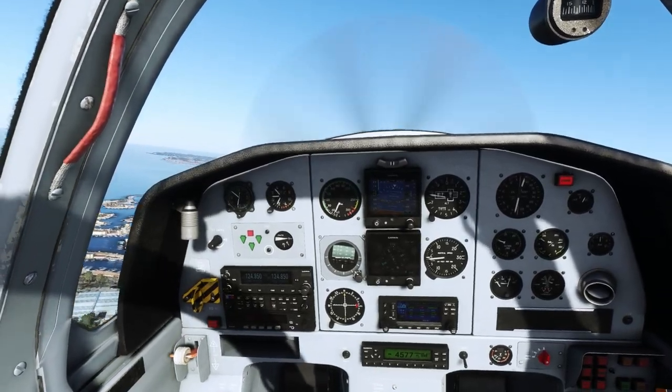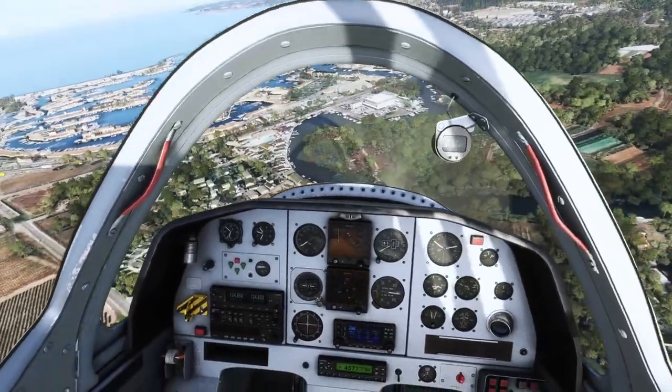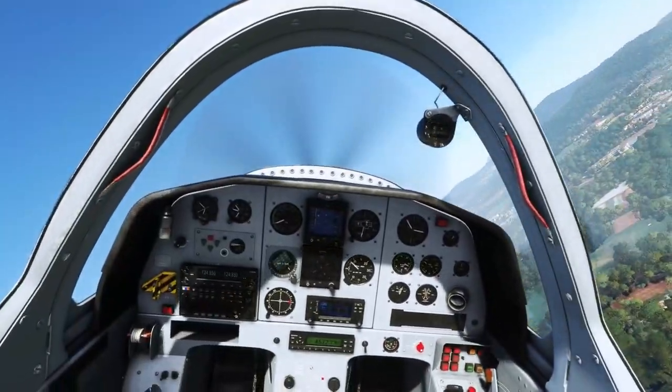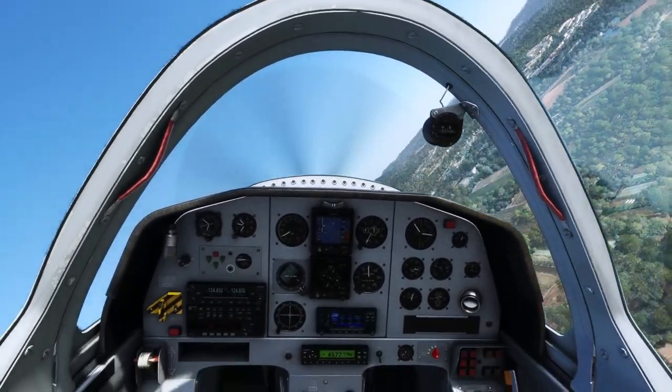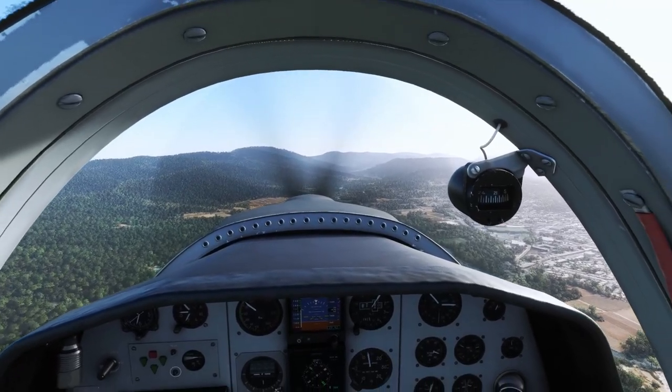Now some stalling. The stall speed for this aircraft is 60 knots with full flap, or 72 knots with no flap. The stall warner is pretty much a switch — it just dips a wing every time. So if you're doing aerobatics or close to the stall and you hear that stall warner, stop pulling, because it will tuck a wing. A little disappointing that it's so much of a switch, but at least it's predictable.